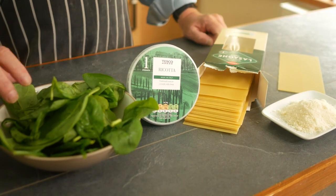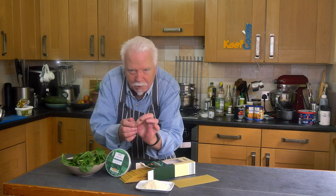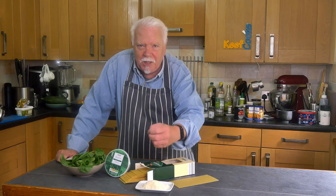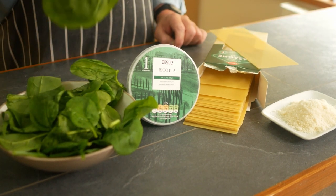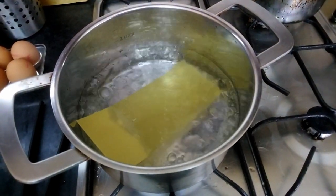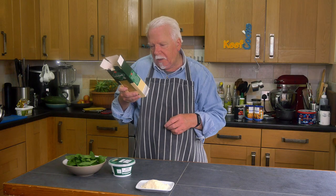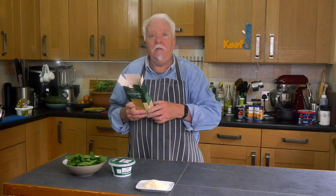For other ingredients, I've got a handful of spinach — which will finish up as like a thimble full once cooked — some ricotta, and some parmigiano. The lasagna sheets need to be boiled along with the spinach. I reckon I can get four ravioli out of each sheet, so I'm popping five sheets into the water just to soften them and part-cook them.